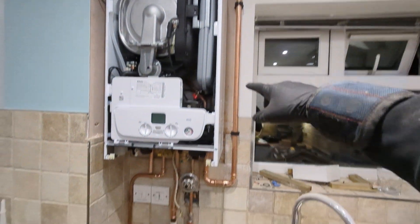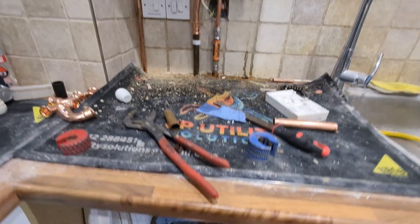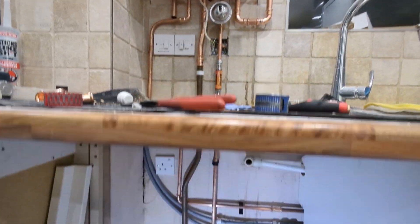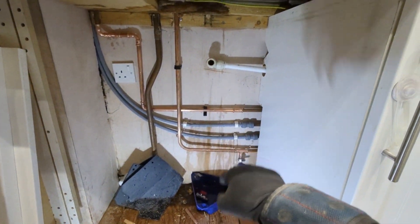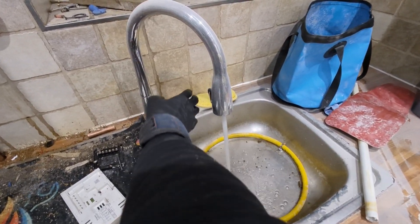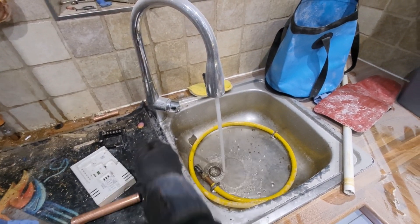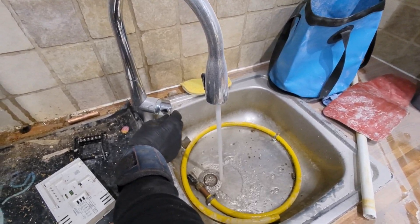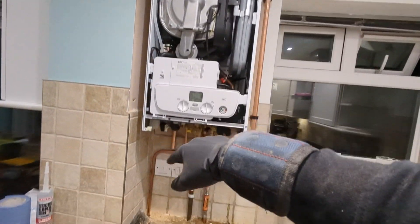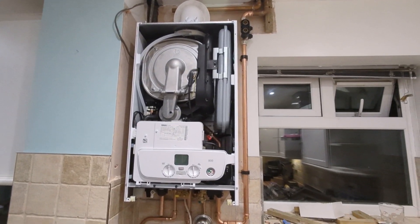Making progress - the return's piped up, we've got the cold done, the gas done, the hot done, just got the flow left to do. Had to do a bit of jiggery-pokery down here - ideally the hot would have come straight down, but we've had to bring it around that socket and tie it into here. Water's all live now. It's miles better compared to what they had before off the open-vent system. Just going to finish off getting the flow done today and get some power on it, put some chemical in the system, let it circulate overnight, and then come back tomorrow and do the power flush.